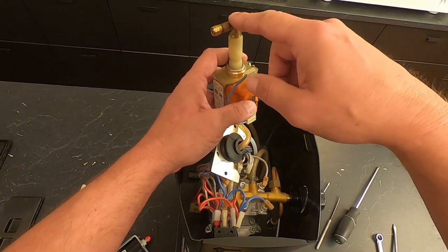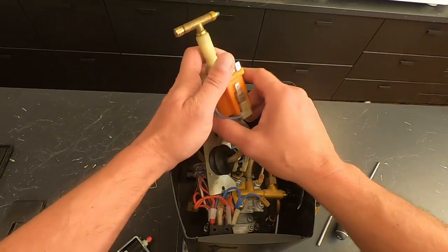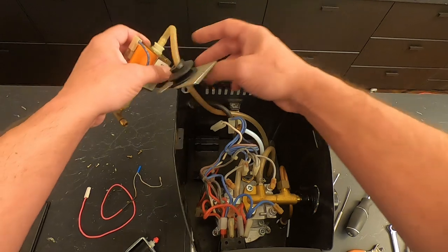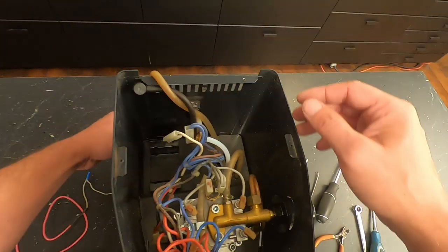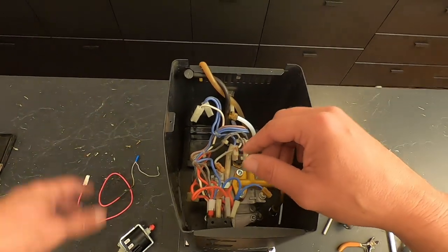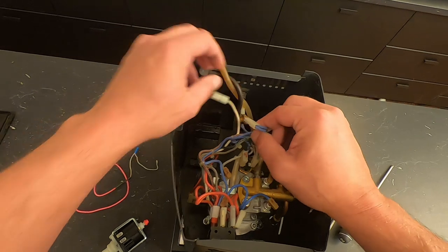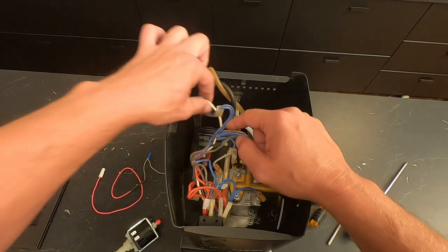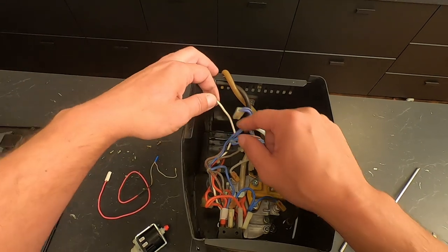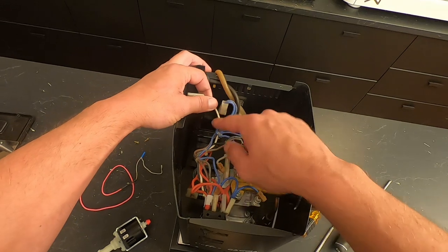When you get your pump out, use a wrench to unscrew the fitting from your pump. Next, we've got all these zip ties. If you follow the white wire that was going to the thermostat, you're going to have to cut all the zip ties that are holding the wires together on this white wire.